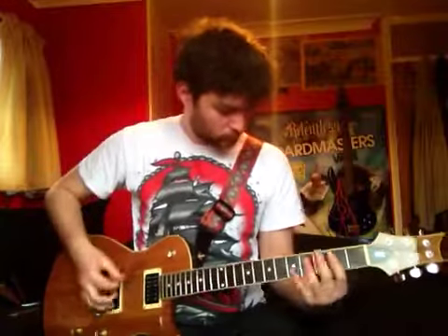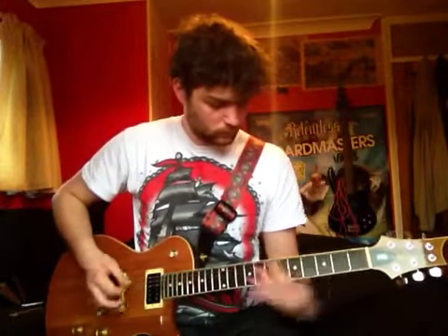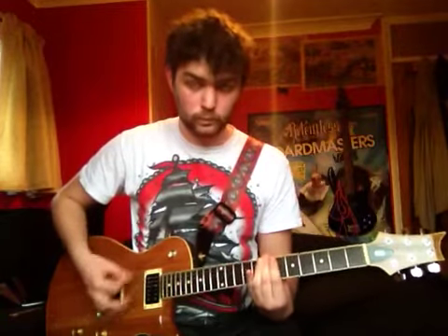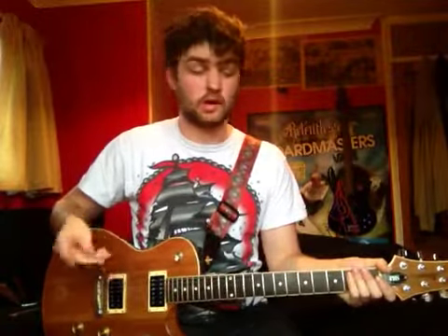And then what you do is you go into the pre-chorus again, so you end up with that. Then you go into the chorus twice, so you end up with this.